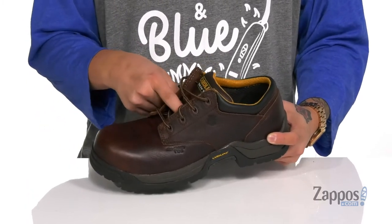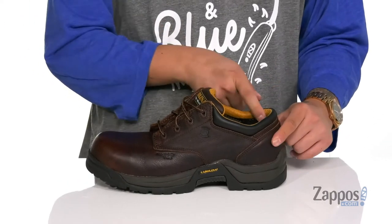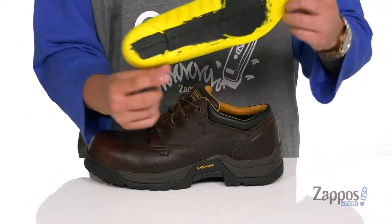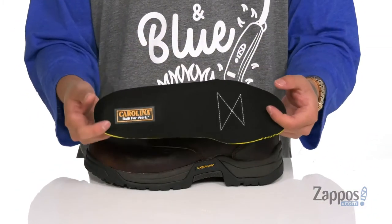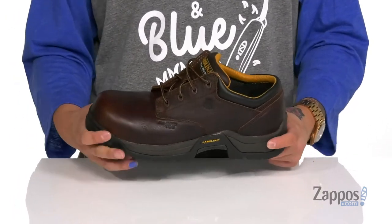You've also got gusseting on the tongue to keep out debris, thick padding on the tongue and collar with a quick-drying mesh lining. You've also got a removable polyurethane footbed that's going to help absorb shock and keep you comfortable while you're working hard.